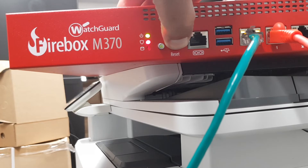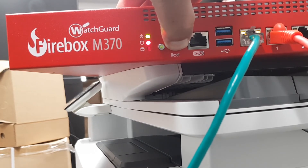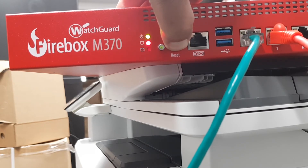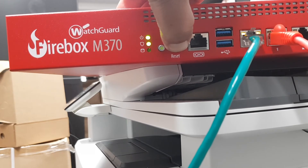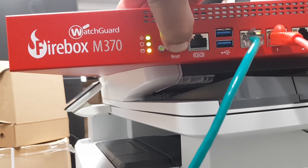Keep holding the reset button. The shield indicator is red, which means it's booting. We want it to boot to safe mode into its factory reset state. You can see it's now blinking once per second — when it starts to blink twice per second, you can let go.